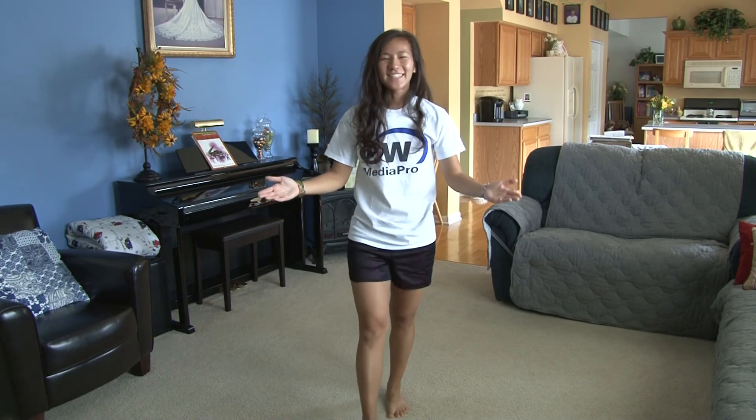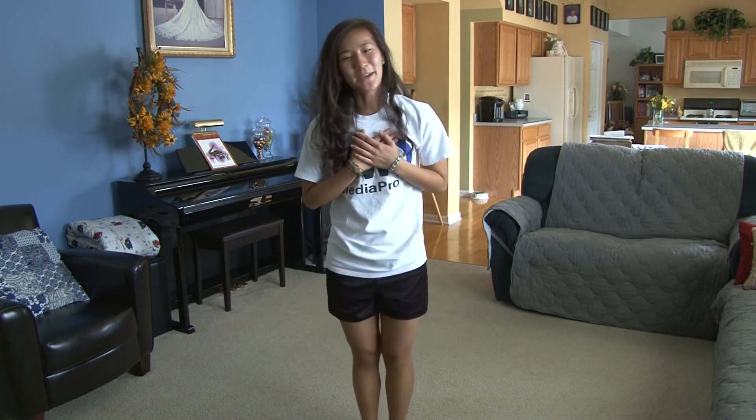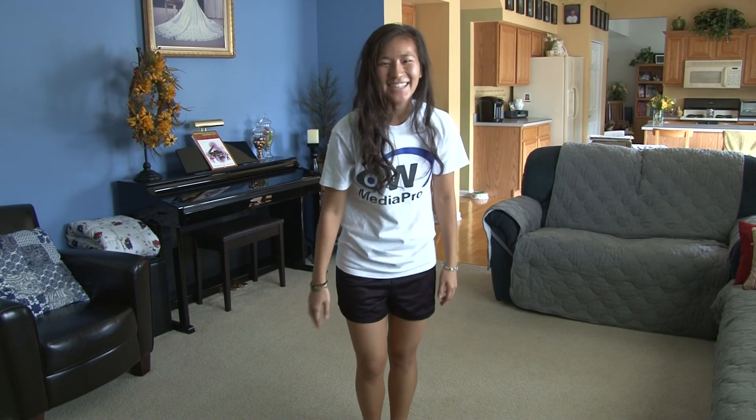All right, everyone. That was the dance. Again, if you like it, please subscribe to my YouTube channel, Danny Norton Productions, and my other YouTube channel, Easy To Dance. I'll see you guys next time.